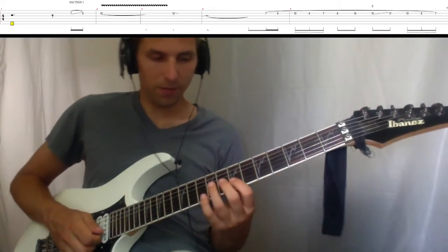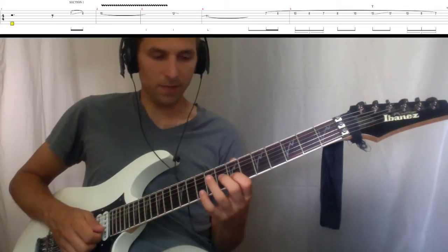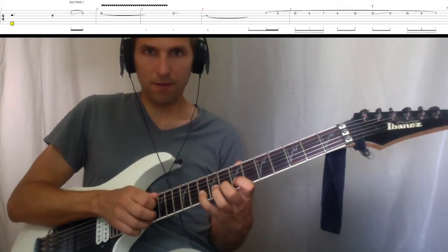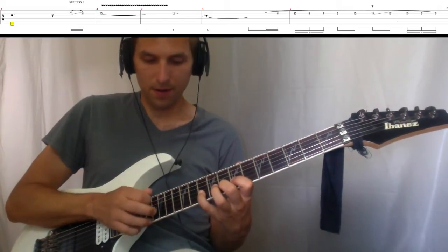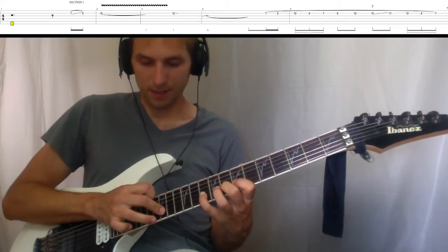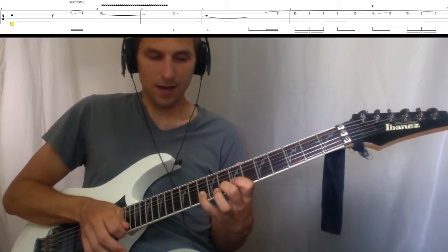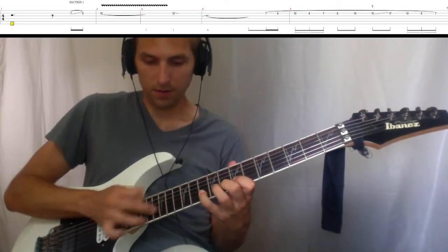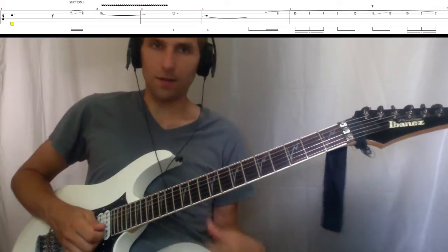Then you're going to play a legato phrase, all on the second string: seventh fret, eighth fret, tenth fret. Tap the fifteenth, slide to the seventeenth, pull off to the ten, eight, seven. So that sounds like this. All together, section one.